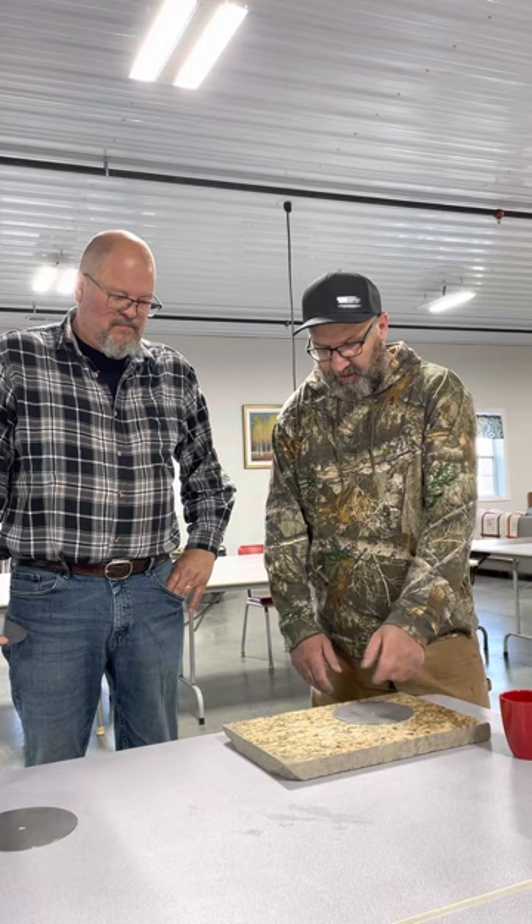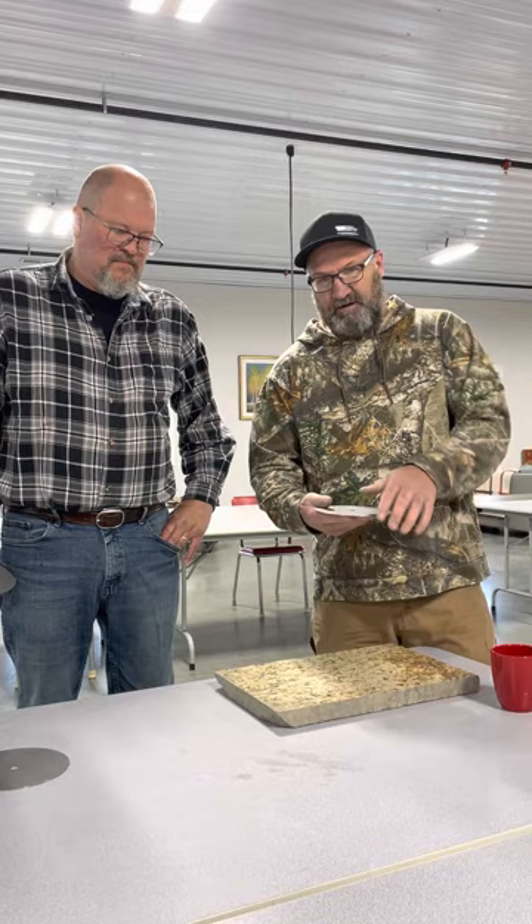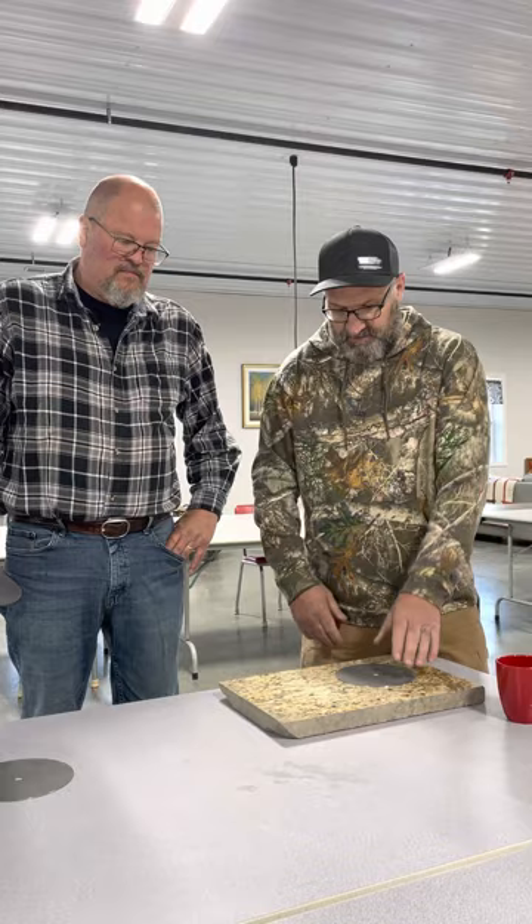So I set it on granite, clean any burrs that might be left over, set it on granite and look at this one. See how it's spinning there, Lauren? All right, spinning like that. So if we flip it over, it won't spin. That's because this disc, because of the heat and the way it's cut, has a slight cup. So we flip it over like this and it won't spin.